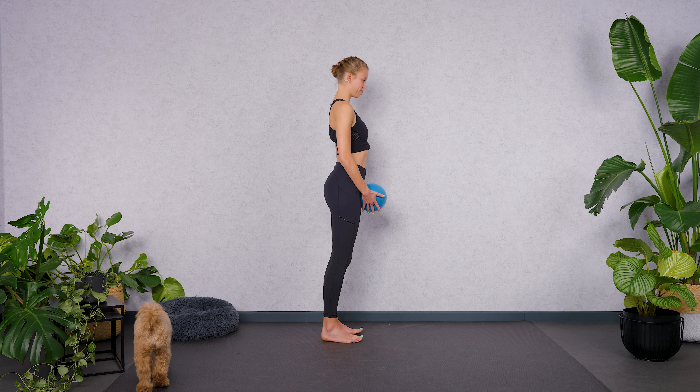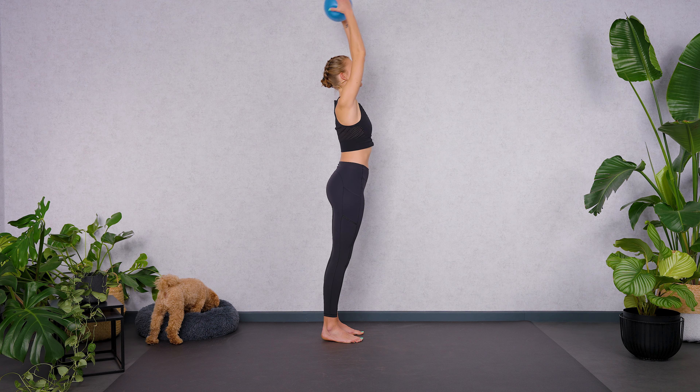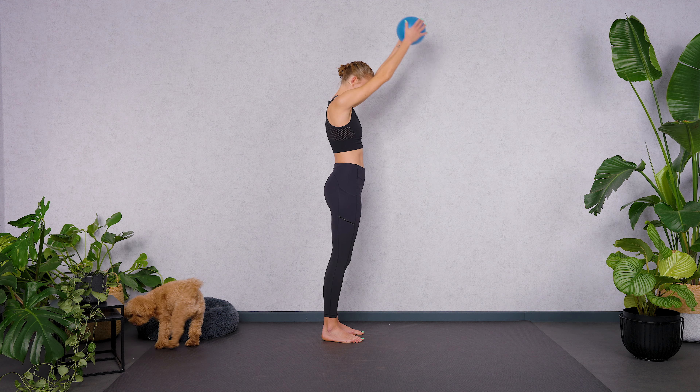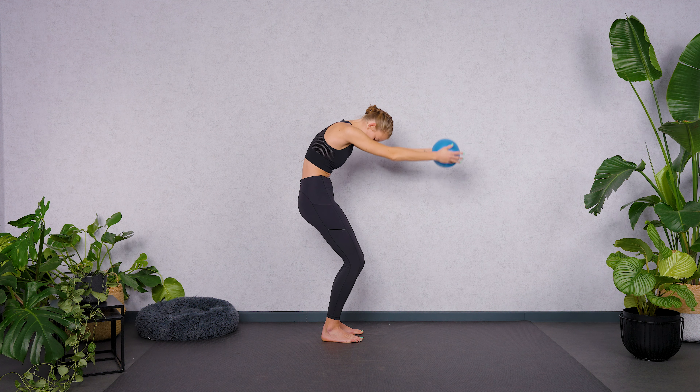Let's add the arms. Exhale, arms down. Inhale, lift your arms over the front. Mobilize your shoulder joints here. Exhale, bend your legs. Look to your belly button. Inhale, lift and look up. Synchronize the movement with the breath.